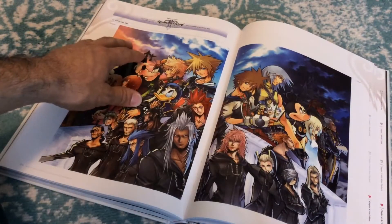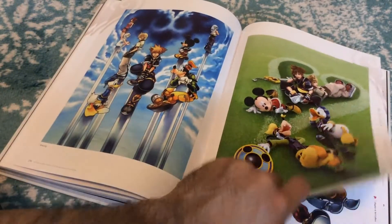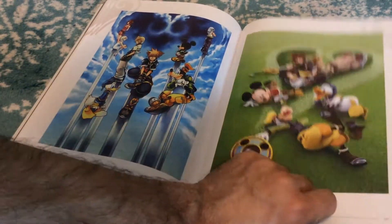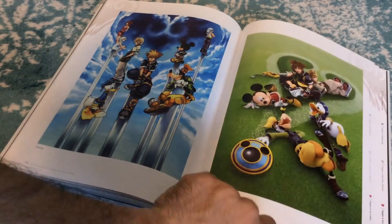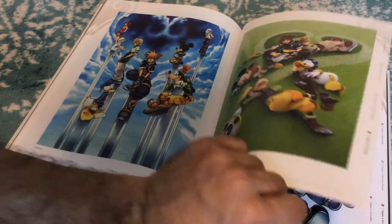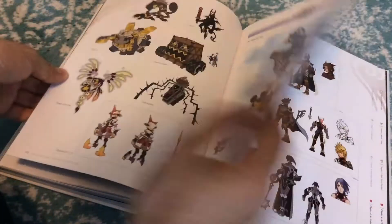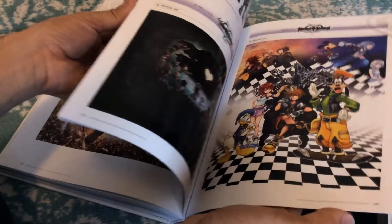This one is actually two pages because it's one piece of artwork — look at it like that, this is the full piece. I wish it was a fold-out so you could see it without the break, but it's still pretty freaking good. And I don't even think I've seen this one before — this is brand new to me. I've never seen that one before. This is dope, dope, dope.